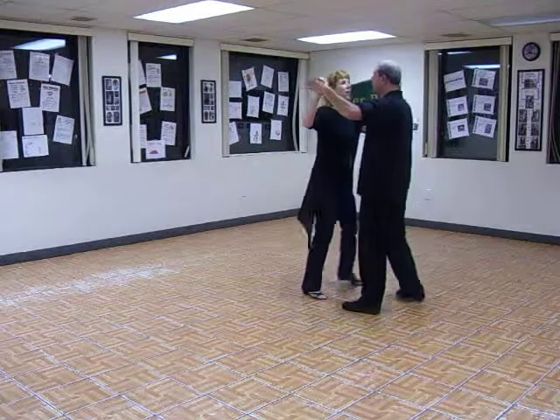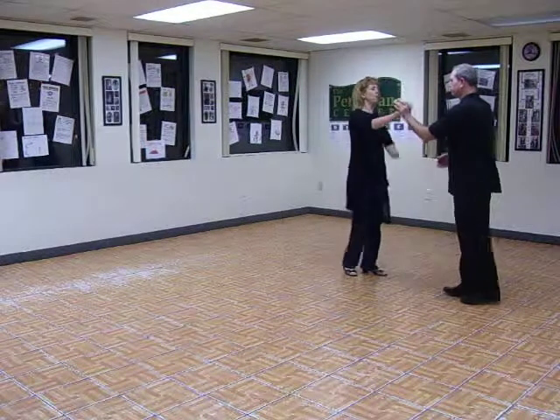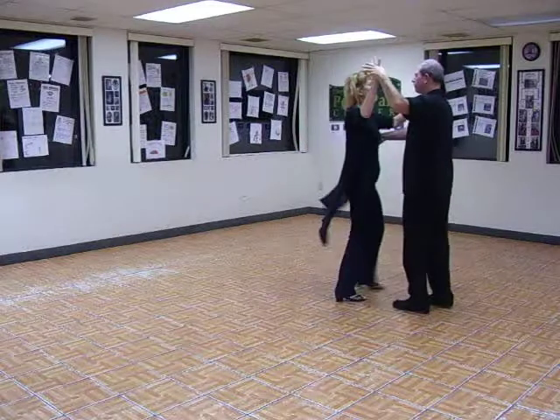It's an open break. Quick, one. Quick, quick, two. Quick, quick, three. Quick, quick, four.